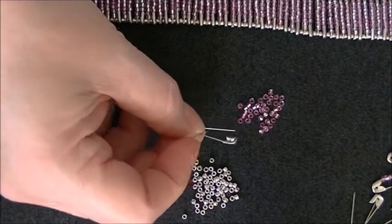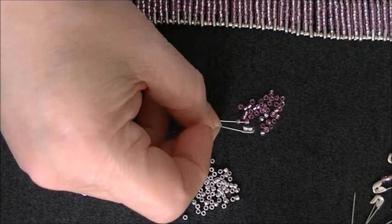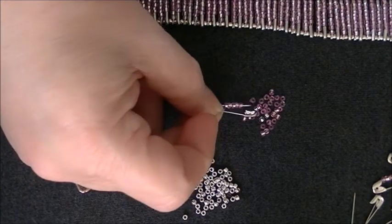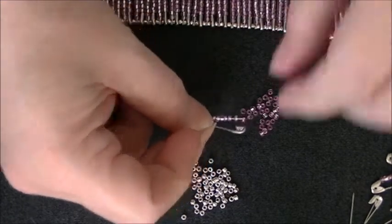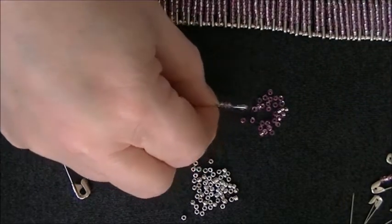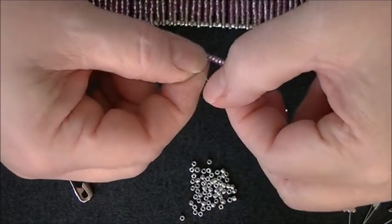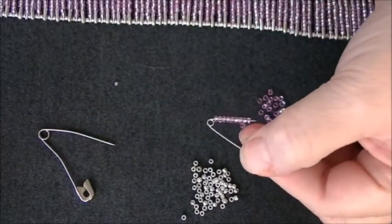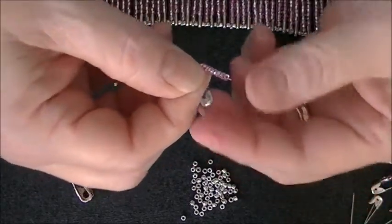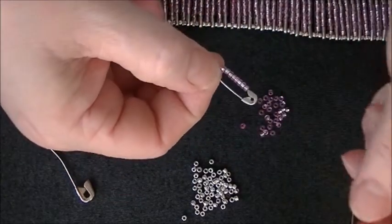What you do is you take your safety pin, you open it up, and you put beads onto your safety pin while it's opened up. I forget how many beads fill this side up — probably eight or nine beads. Right there, can you see that? And you just shut that up.